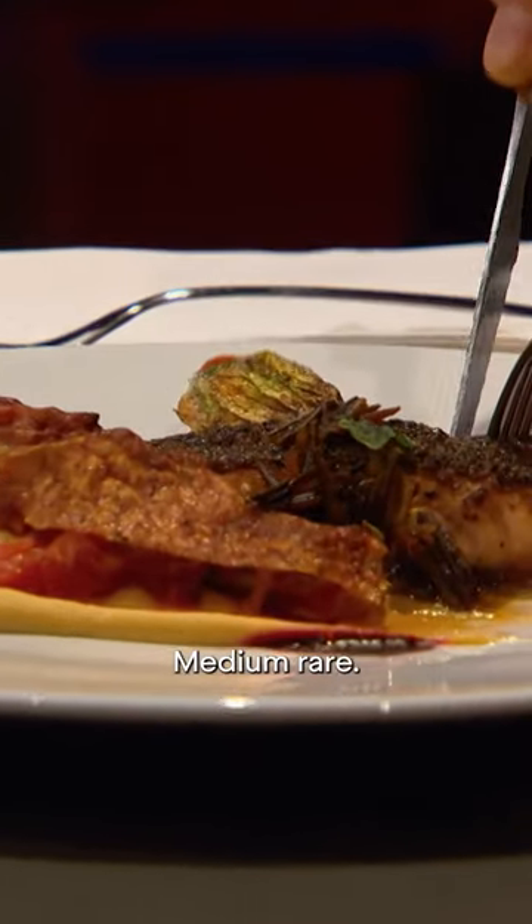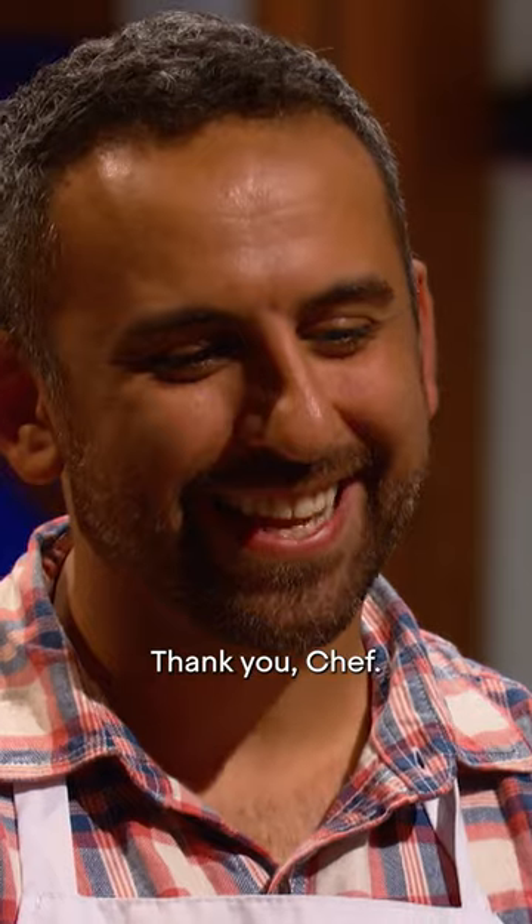To cook on the salmon, what we hoping for? Medium rare. Let's see if you achieve that. Looks good to me. Spot on. Thank you, chef.